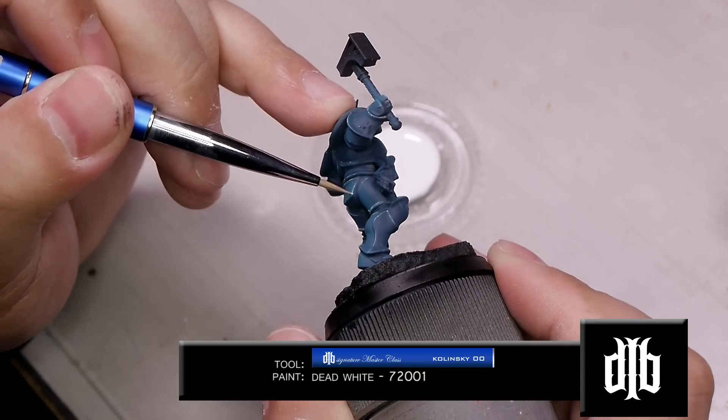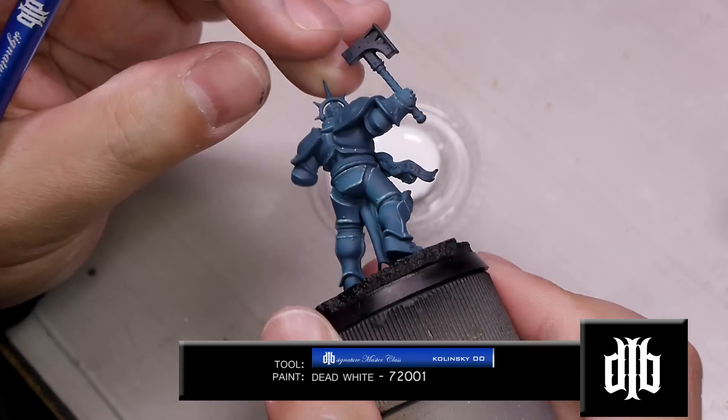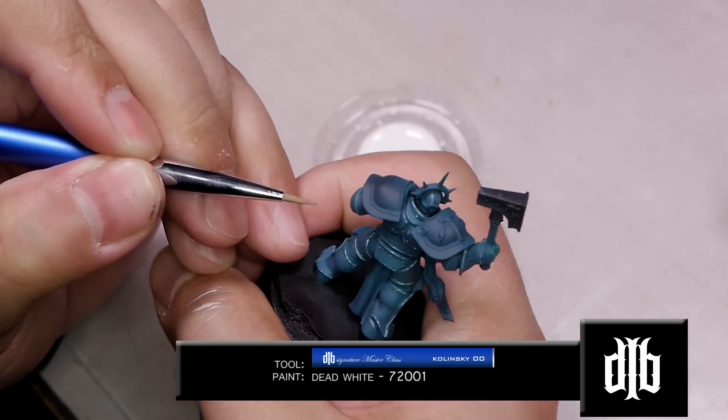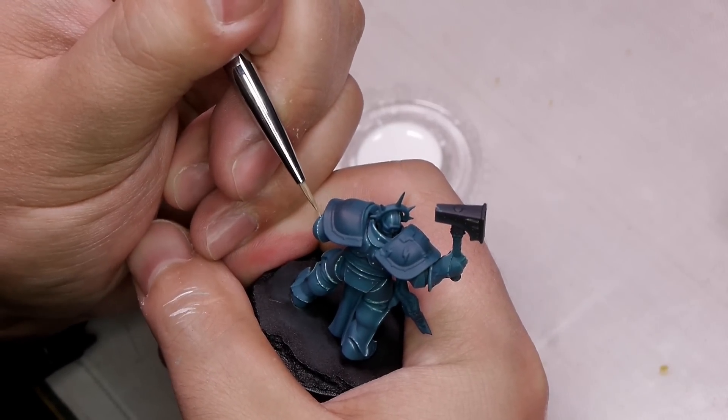Now with the same brush, we're going to use pure Dead White and work on points of light. You can use these for the brightest points of light as well as chips along the edges of the armor.